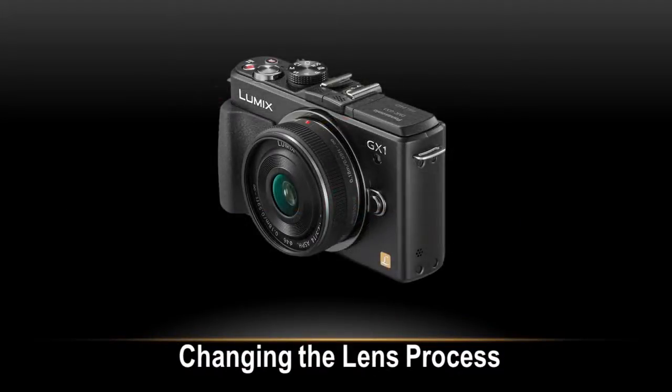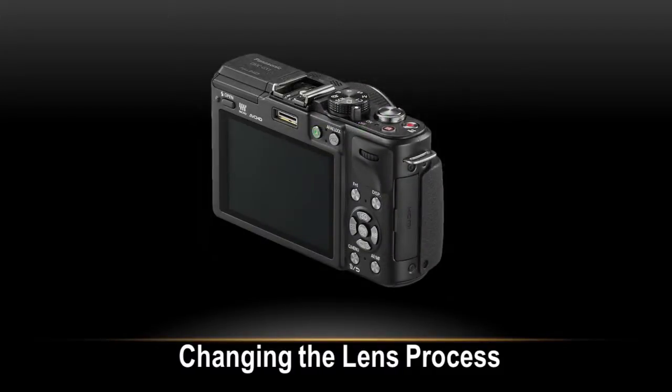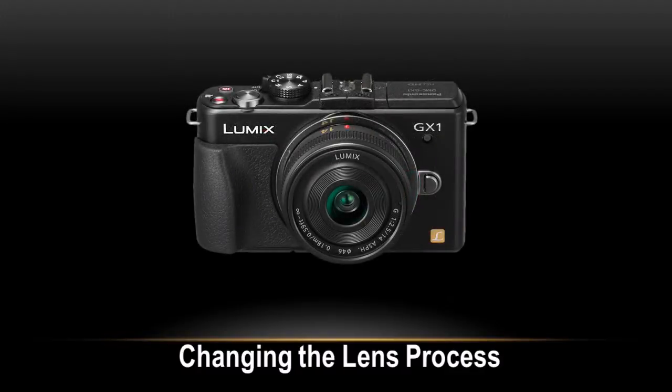In this video, we will show you how to change the lens on the LUMIX DMC GX1. By changing the lens, you will increase your picture taking options and further your enjoyment of the camera.